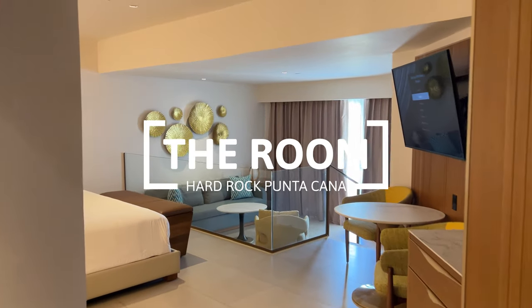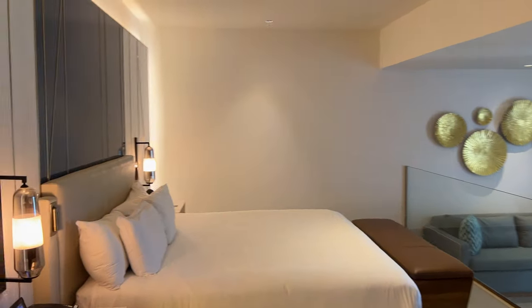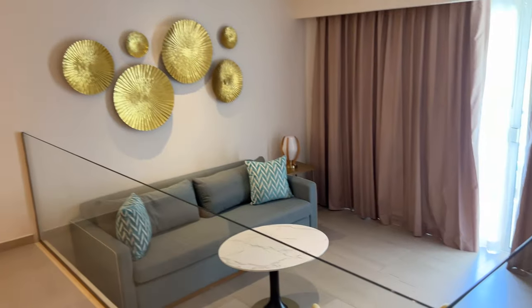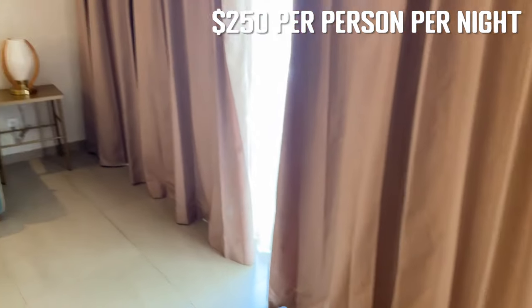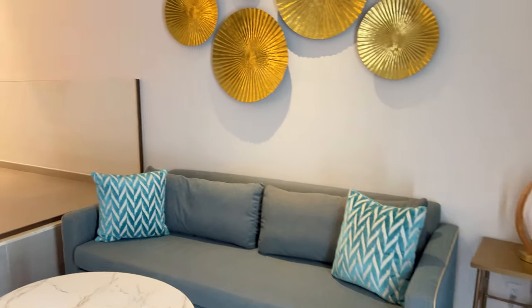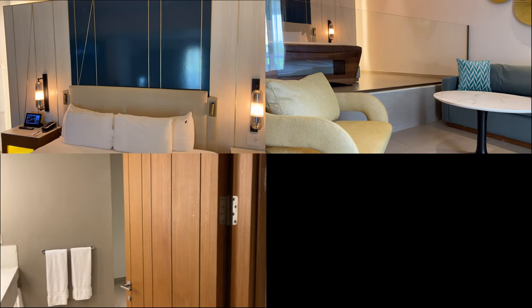The rooms at Hard Rock have been recently renovated, and the room we stayed in became Iris' favorite of the Punta Cana resorts we visited and my second favorite behind the Margaritaville Cap Cana. We paid $250 per person per night for a Caribbean Suite double, the cheapest room type. The room is divided into four areas: bedroom, living room, bathroom, and balcony.